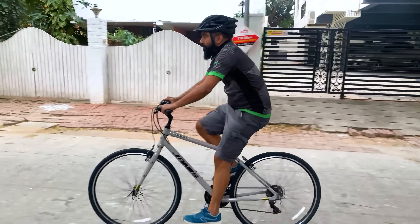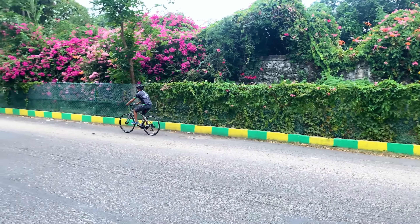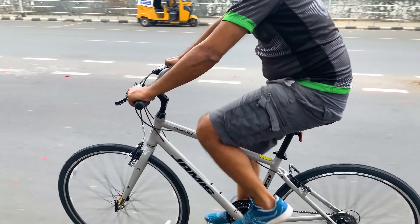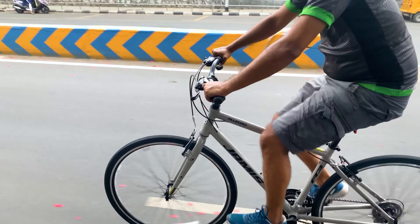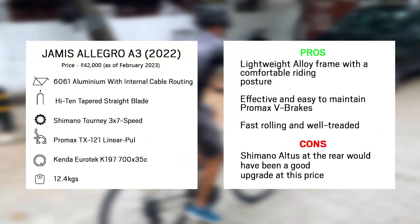These Kenda tyres feature a tread pattern that offers much better traction in wet conditions than simple slick tyres, along with puncture protection to significantly reduce the chances of a flat. This hybrid bicycle is lightweight thanks to its alloy frame, which helps to ride efficiently.